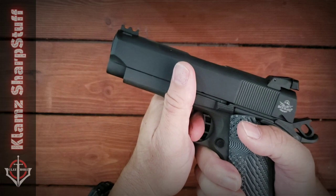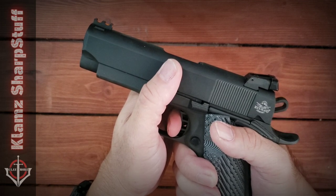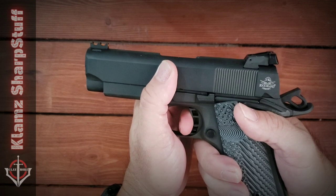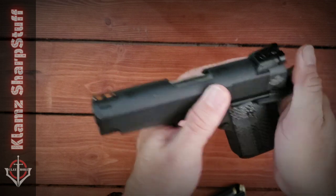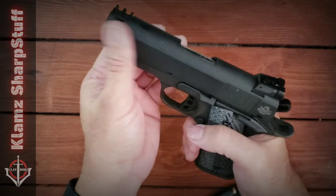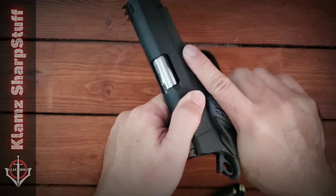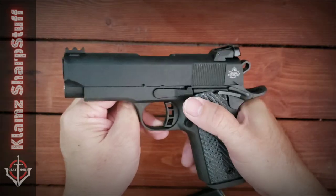How about the trigger action? The internet says the trigger pull is about four to six pounds. It's a crisp trigger — you get a little slack, about one or two millimeters, and then a very clean break. That is what I really appreciate about 1911s. I would have wanted serrations on the front of the slide since I'm used to racking from the front, but we don't have that here, so I'll just have to suit myself racking it at the rear.